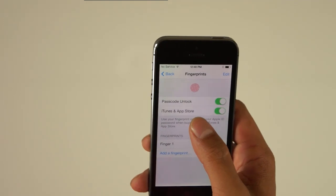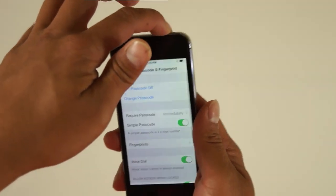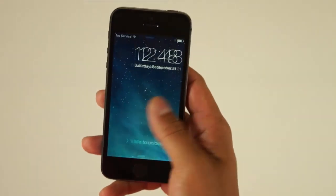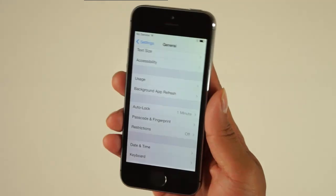Once it's set up, you can add more fingerprints to the system if you want. I recommend not adding other people's fingerprints — that's a privacy and security issue. The first time you try to log back into your phone with your fingerprint, it will ask you for a four-digit PIN code to verify.